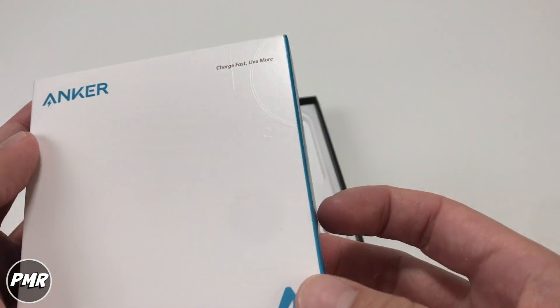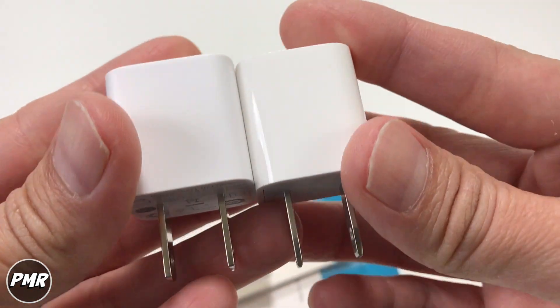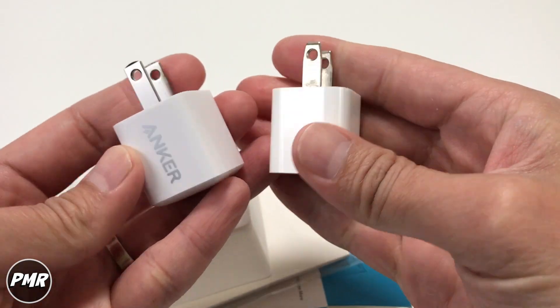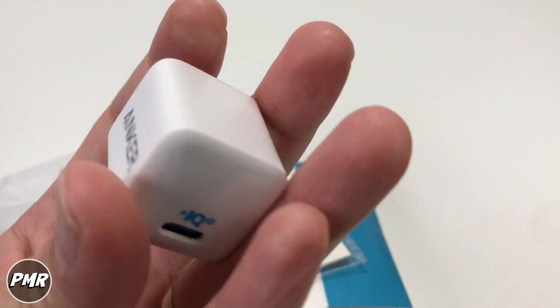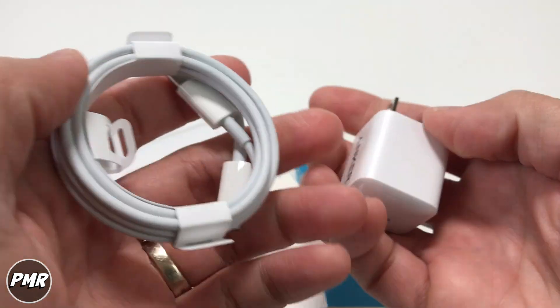What we recommend is getting this Anker power brick. What really sold us on this Anker is just look at the size — it's almost the same size as the 5-watt. I prefer getting the Anker one compared to the $20 one that Apple has. This is a fast charger, and with the cable combined, you get a charge rate of 50% in just 30 minutes.